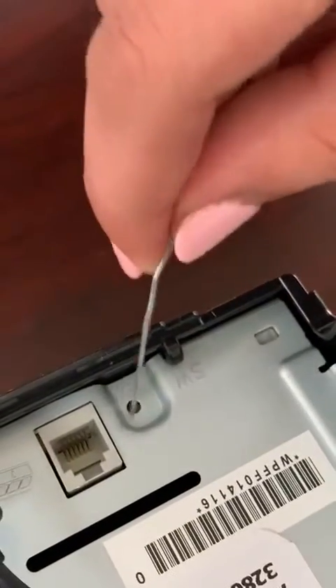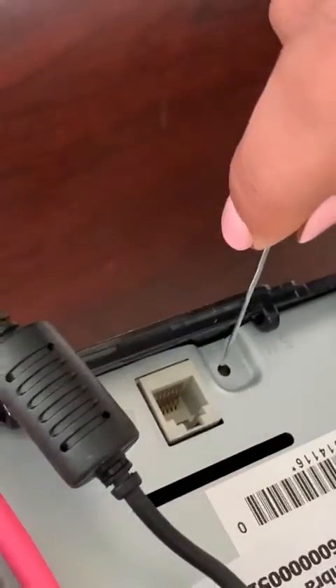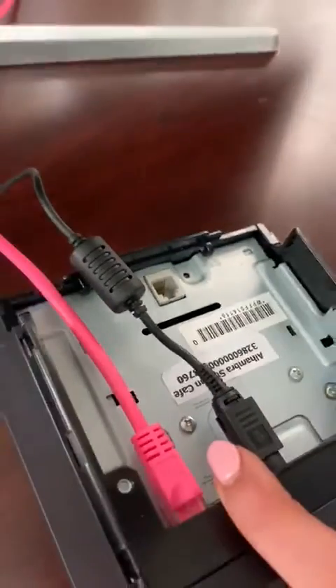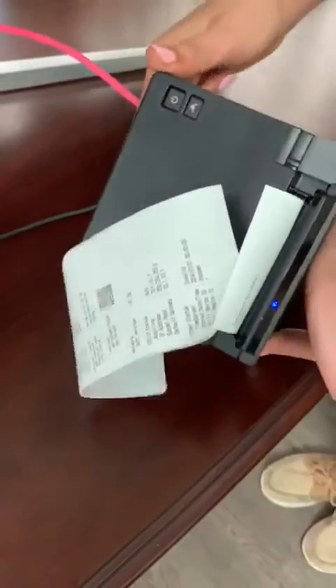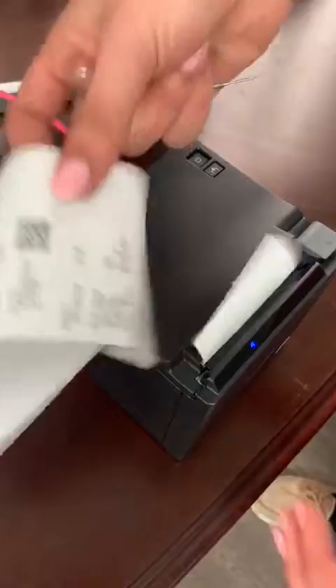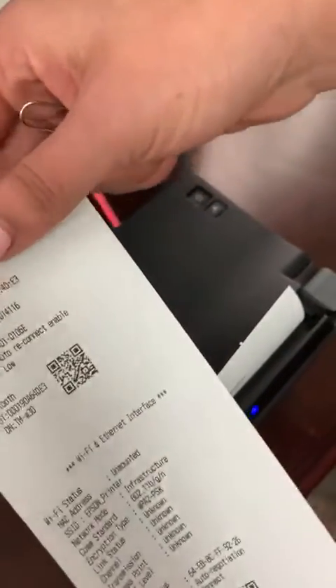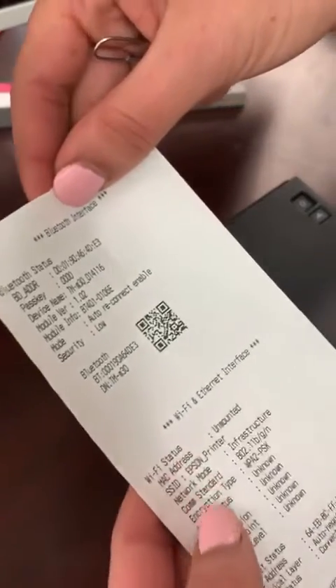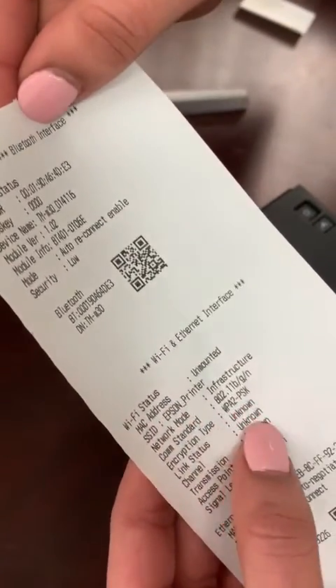So then here we would hold down the reset button. And then you'll hear the receipt printing. Once the receipt is printed, flip it over. And then here you'll have all of the Bluetooth interface details. And then here towards the middle of the receipt, you'll have the MAC address.